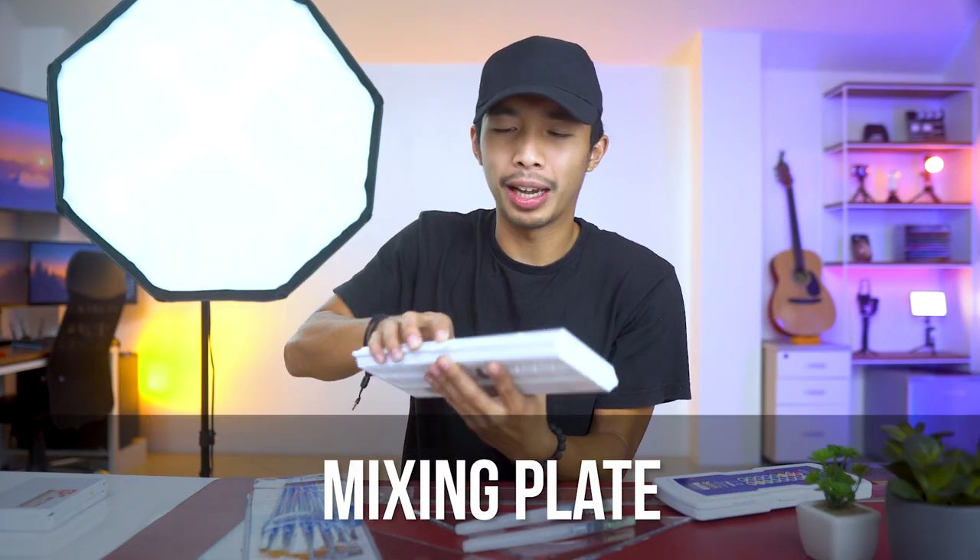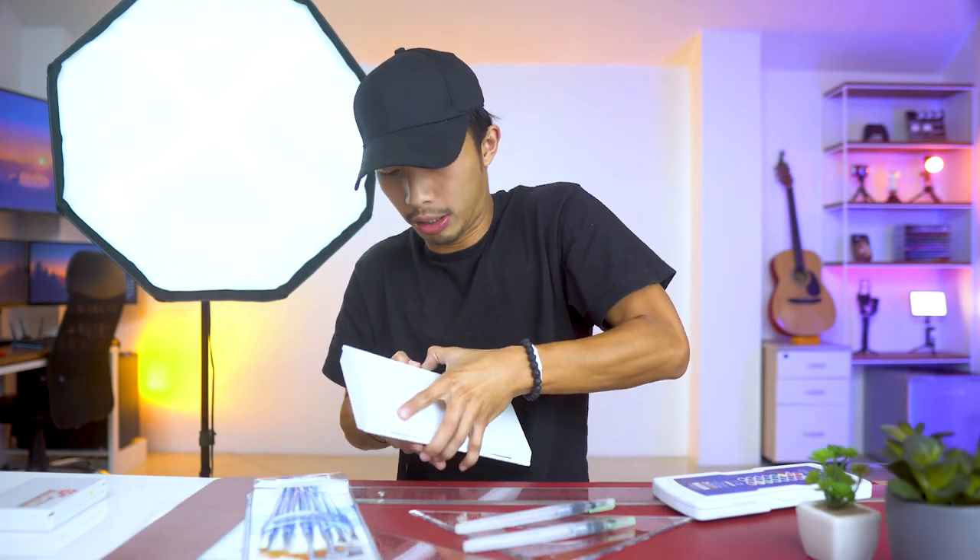Also don't forget to buy a mixing plate — this thing will help you out a lot. Make sure to practice opening it before going to school and making a fool of yourself. Practical advice from your boy.